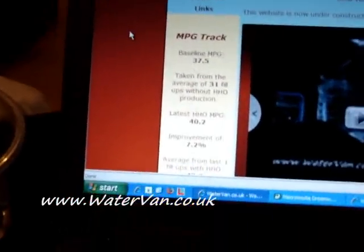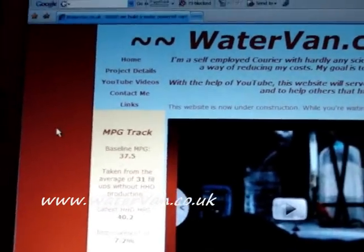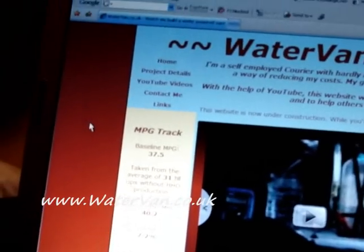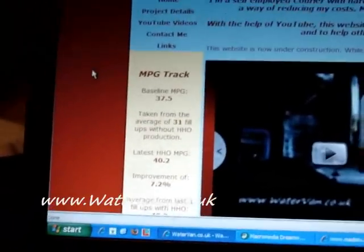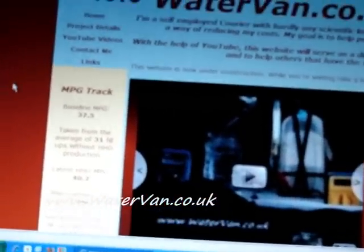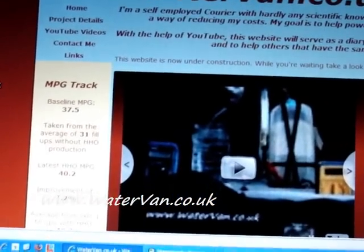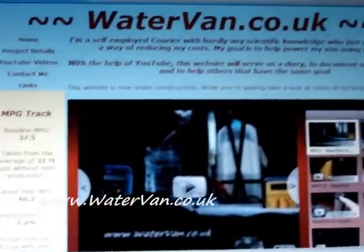Hello. Well, as you can see, I've made an MPG program to track everything. The baseline MPG for my van was 37.5 miles per gallon — that's UK gallons. The first test I did with HHO produced 40.2 miles per gallon, so on the baseline that's an improvement of 7.2%. But I've had 40 miles per gallon before on single runs without HHO, so it warrants more tests, but it's looking good so far. Anyway, that's the end of experiment number 14. Thank you.